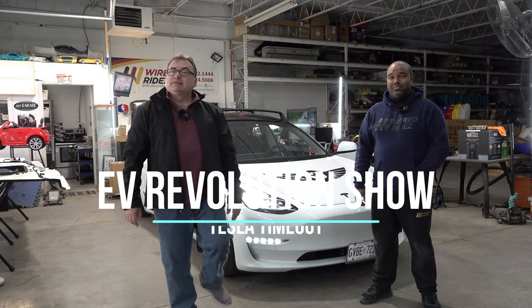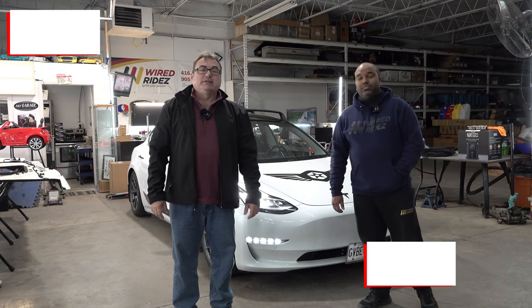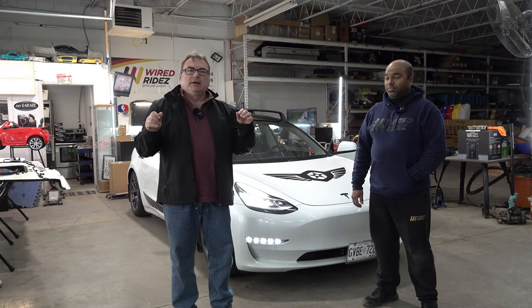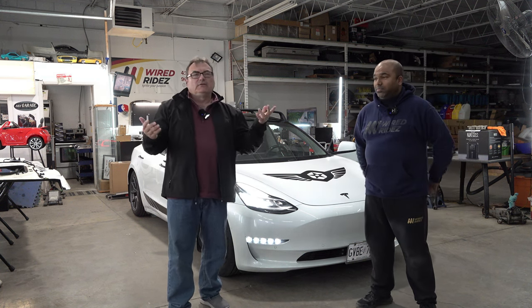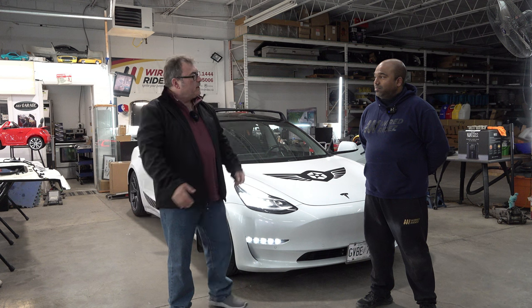Welcome to this edition of my Tesla Timeout series on my YouTube channel. I'm here getting some stuff done to my Model 3 — something I've wanted to do for quite some time — an ambient lighting kit. I've looked at all kinds of different things on YouTube, different Tesla product sites, Amazon, all this kind of stuff. But the ones that plug into 12-volt and all that, they're just not as good as what you can get done by a professional. So I'm here with Johnny of Wired Rides.